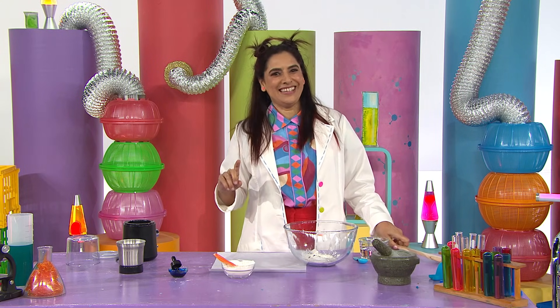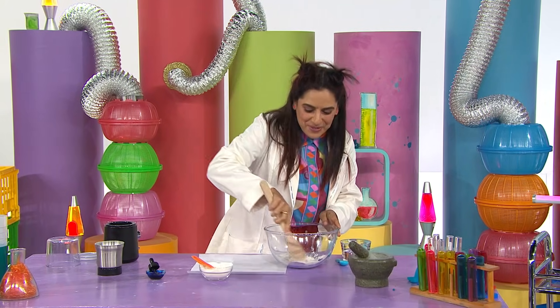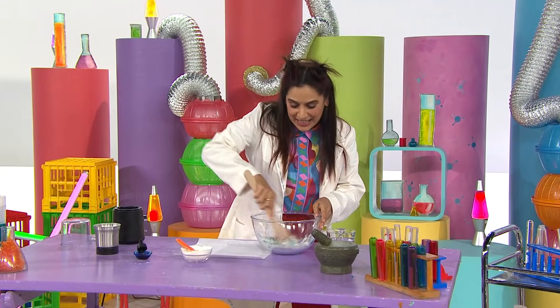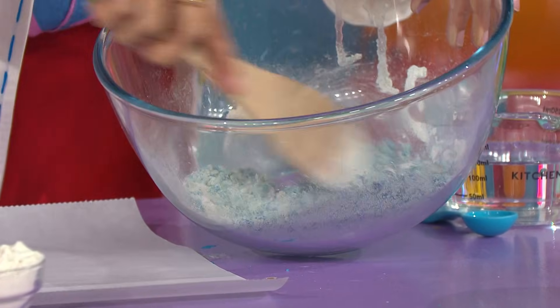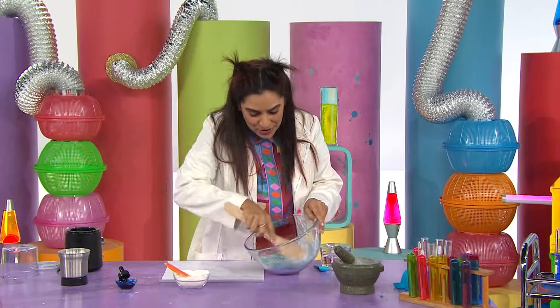This could get a little messy. Let's experiment. What will we see? Maybe we'll make a discovery. It's time for science. Mixing up the eggshells, mix it till it's blue, let's see what it will do.